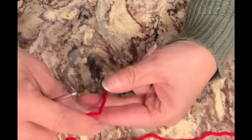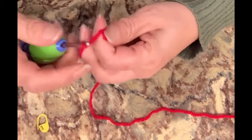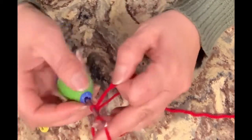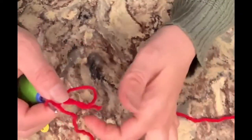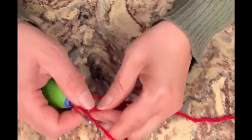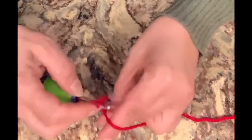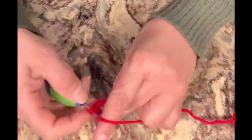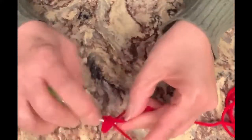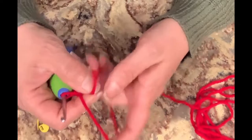We're going to start by doing a magic circle. You take your yarn, wrap it around your finger, overlap, and then pull through with your hook and chain one. Now you're going to do six single crochets in the circle. Make sure you're doing it over both yarns — that's how it will allow you to tighten it up later. You're going to do a total of six: one, two, three, four, five, and six. Now we're going to pull it together to tighten up our circle.